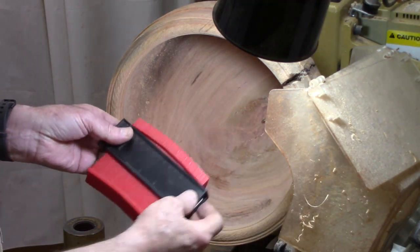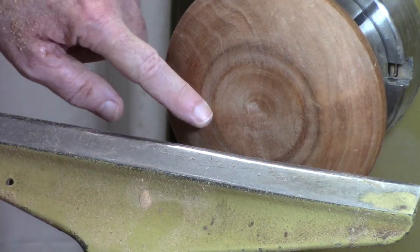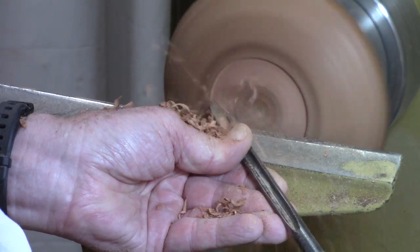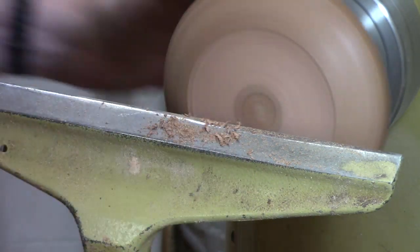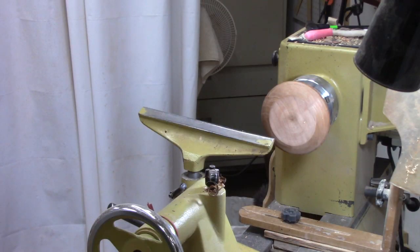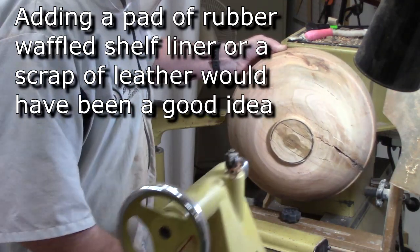Time to reverse the bowl with a friction chuck. I use this contour gauge to get a feel for what the bottom looks like, then make minor changes on the jam chuck block I'm going to use. I compare the two and do some quick shaping with a small bowl gouge. It doesn't have to be perfect — I just need good contact. Now I can reverse the bowl. The chuck with large jaws projects out a bit so the bowl clears — this might be a challenge on some lathes.